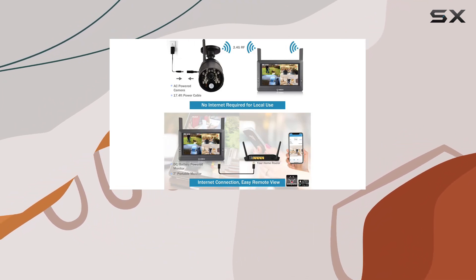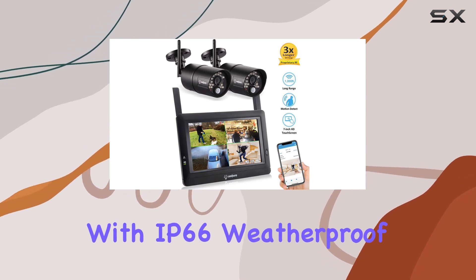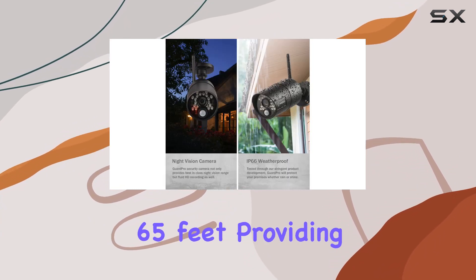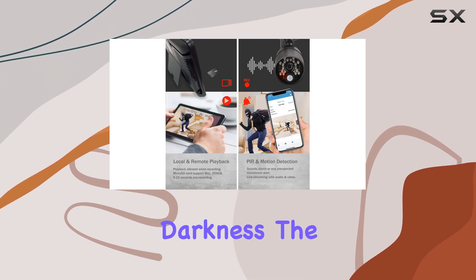Each camera offers 720p HD resolution with an IP66 weatherproof rating, ensuring durability against the elements. With 20 IR LEDs, night vision extends up to 65 feet, providing clear visibility even in complete darkness.